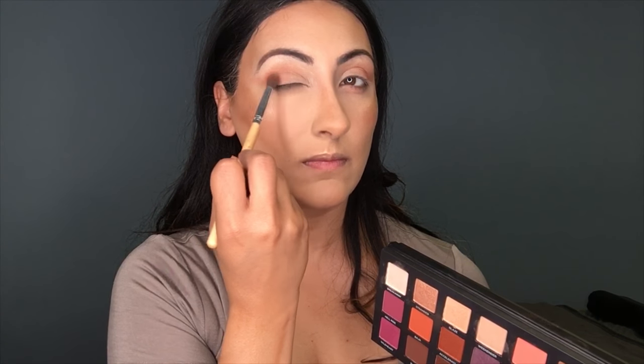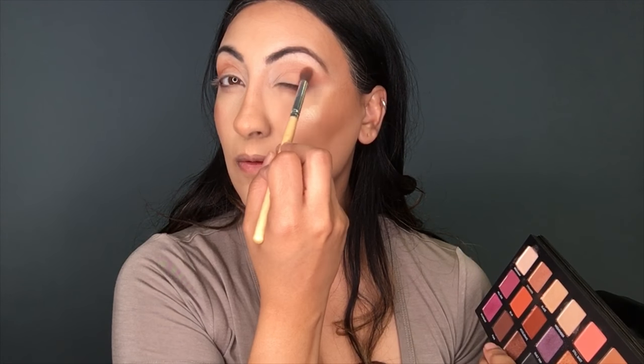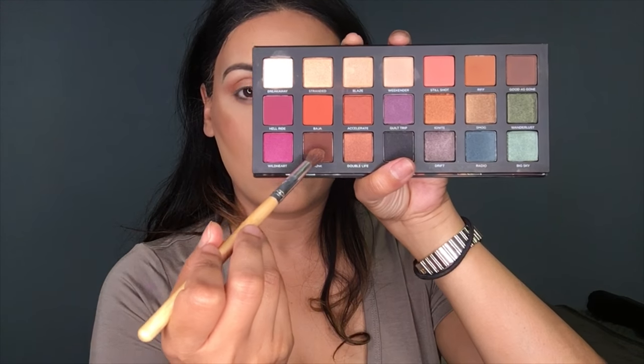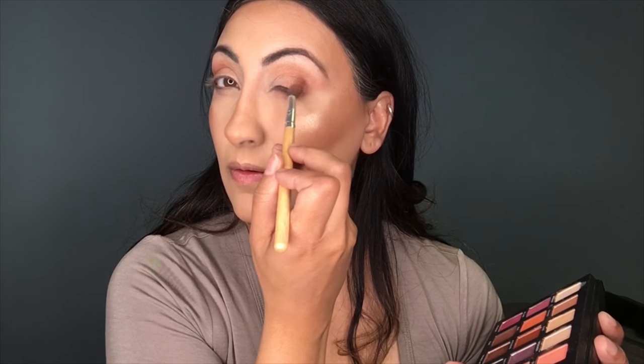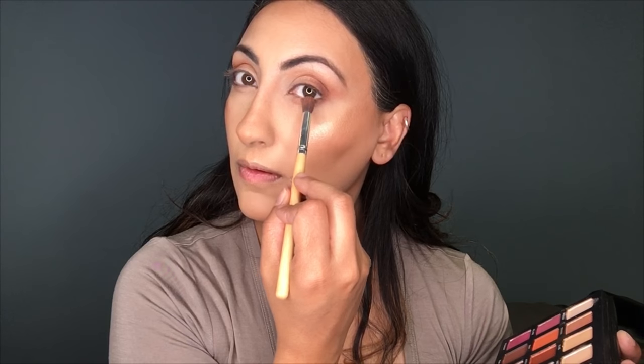Now I'm going to be using the color Riff to further deepen that crease and the outer V, blending it into the Still Shot color I previously used. Then I'm using the color Punk to further deepen the outer V and slightly into my crease, giving more depth to my eyes and making the eyeshadow look more blended. I'm also buffing that onto the lower lash line.